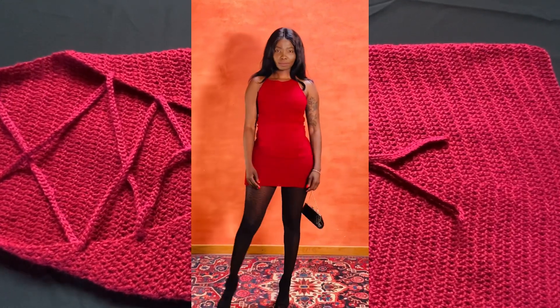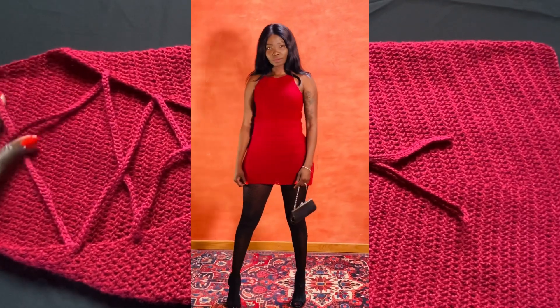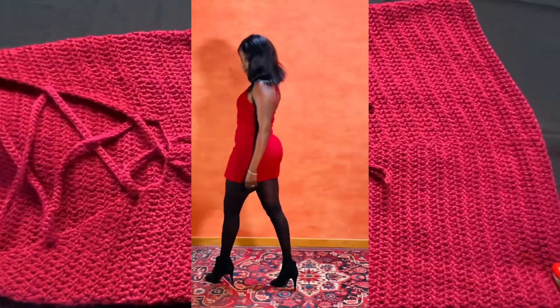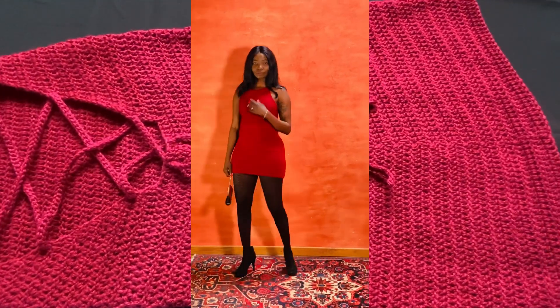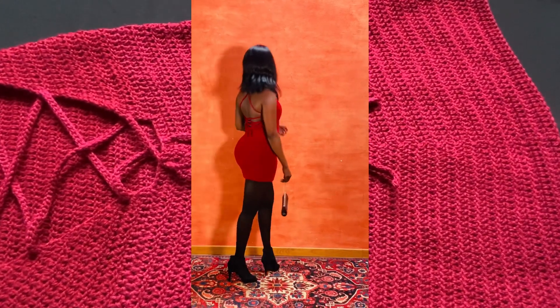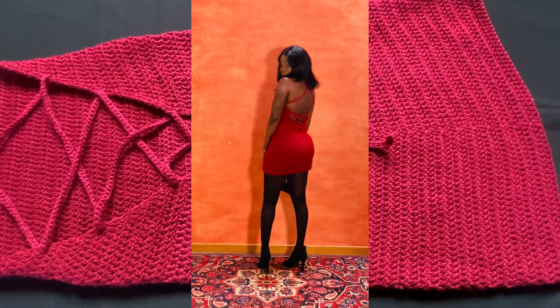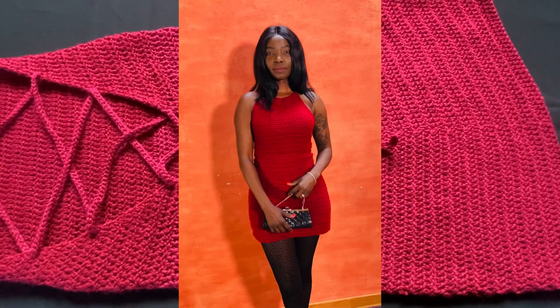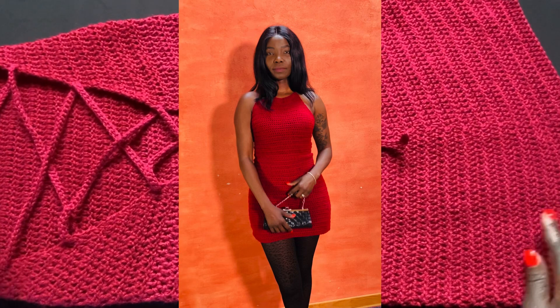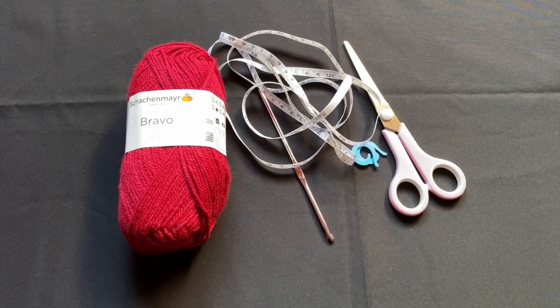Hello my lovelies, welcome back to my channel. This is your girl Angel from Simply Angel Tier. In this video we're making a Valentine's Day dress — it's red, my favorite color. We're making it to dress up on Valentine's Day, maybe for a date. This dress is simple to make and won't take too long because we're using very simple stitches.